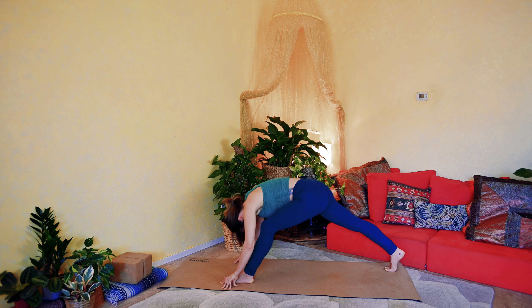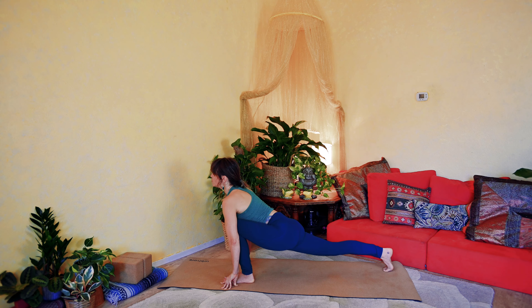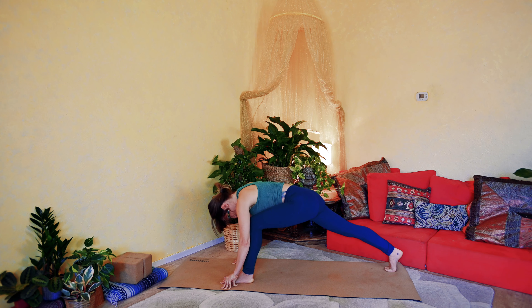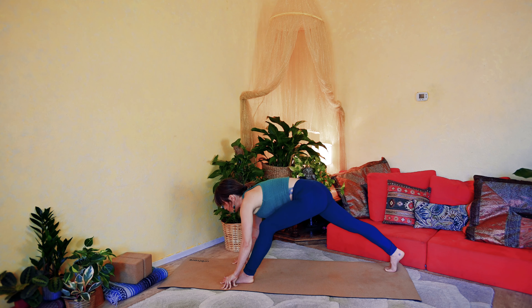Inhale to come forward, moving the lunge. And exhale to guide it back. One more time — we'll inhale to come forward, and exhale to guide it back.